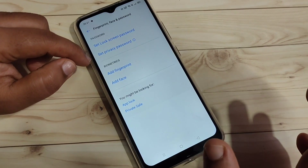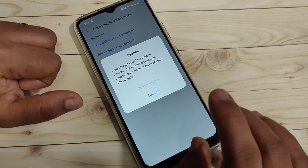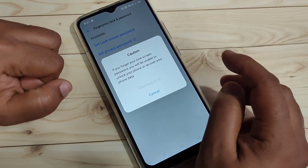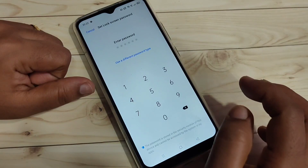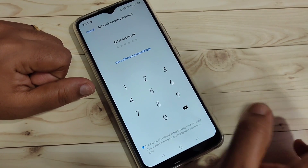To enable the fingerprint lock, tap on Add Fingerprint. Read the important message and then tap Continue. Before setting up the fingerprint lock, we need to set up a screen lock first.